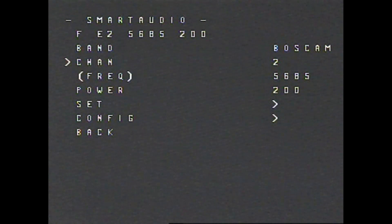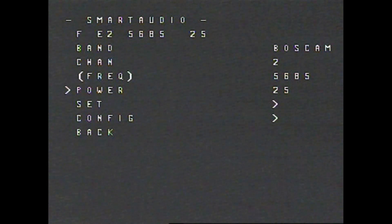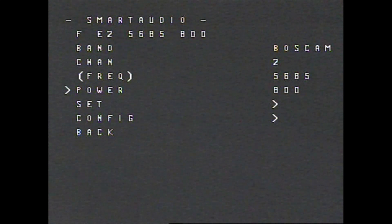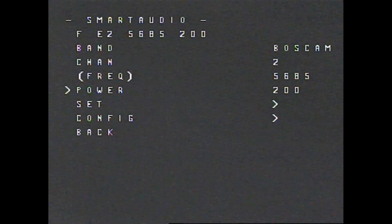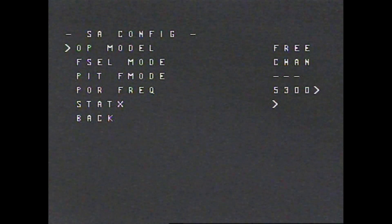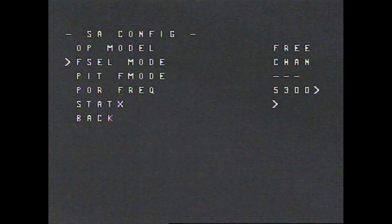You don't have to get in there and mess around with the buttons on the VTX. You can also change the power: 25, 200, 500, or 800 milliwatts. You would use 800 or 500 for long range, but I only need 200 for the type of flying I'm doing right now because I don't have a receiver that can go that far. You can come in here and click Set. In configuration, the first thing says open model — it will be set as either free or race. If it's in race, you can only go into race channels, which I believe are 100 MHz apart. And then for frequency select mode, it's either in channels or you can manually select the frequency.